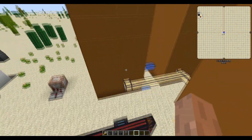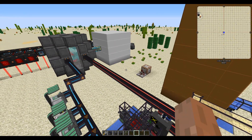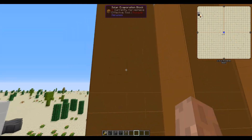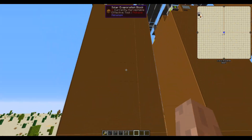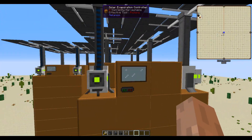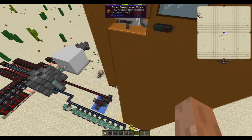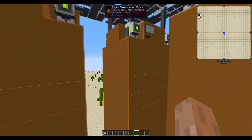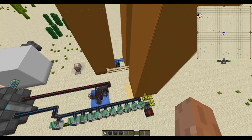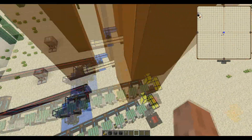Next up we have solar evaporation plants. Getting the tritium needed for the DT fuel is a bit of a complicated process. You need at least two solar evaporation multi-block structures — you want one producing brine and the other using the brine going in and lithium coming out. For each brine multi-block structure you have, you are able to power five solar neutron activators. But we'll get to that in a bit.